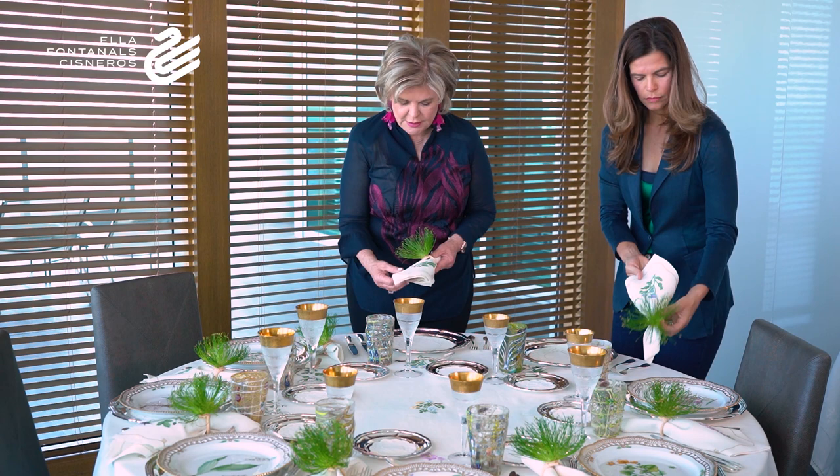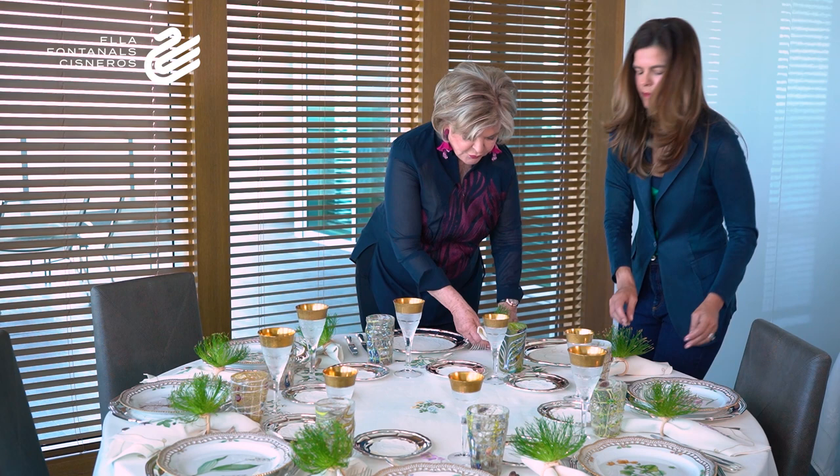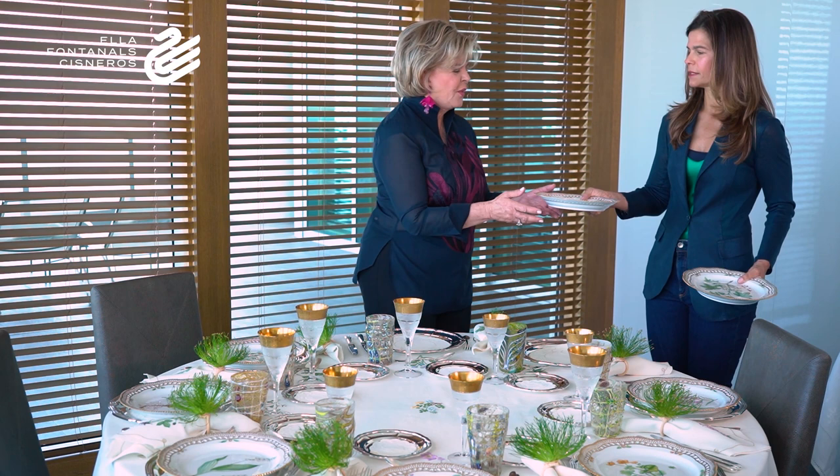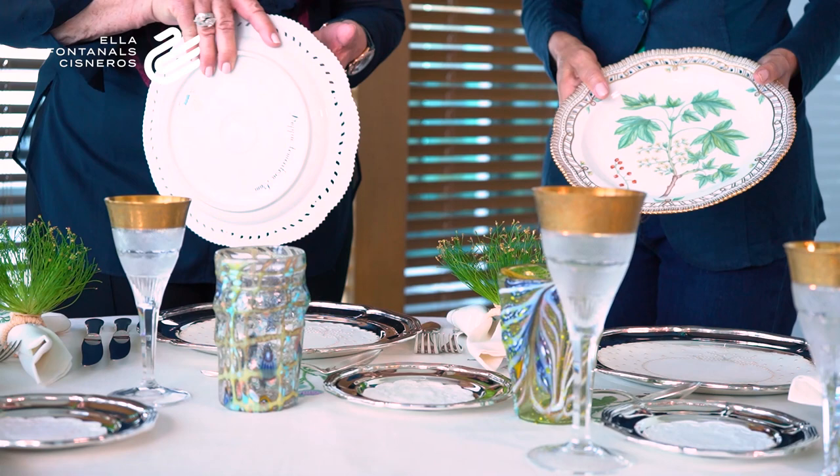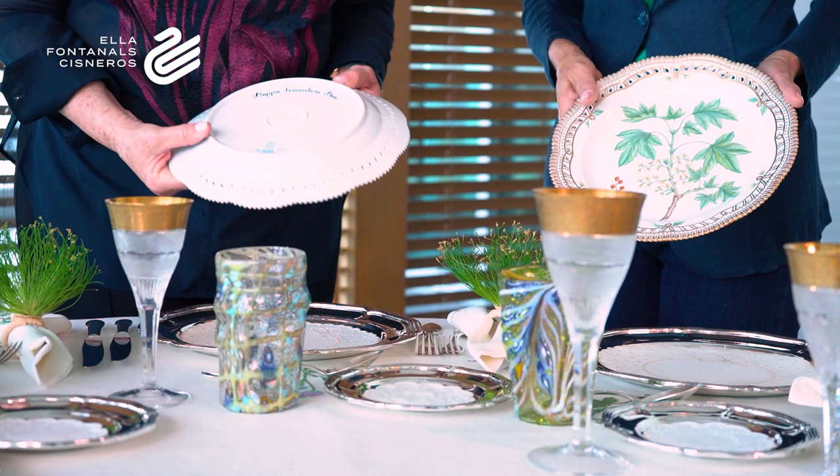The napkins in this case are matched to the beautiful colors of the table. We're going to set them on the left side of the plate. And then the queen of the table: this beautiful china from Copenhagen, the Flora Danica. Mariela, can you tell us a little bit about the story behind this china?